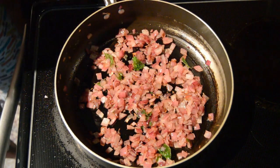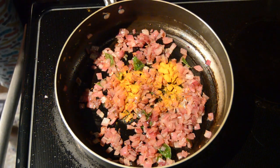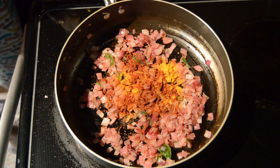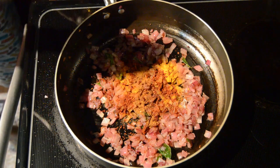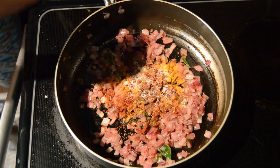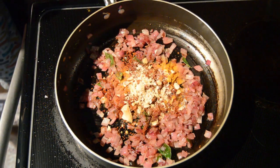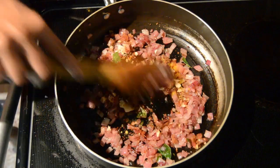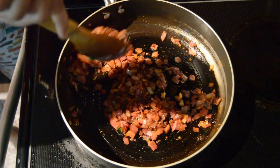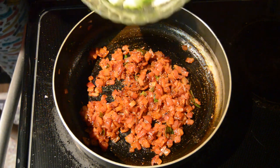Now we have to add turmeric powder, red chili powder, little garam masala, salt to taste, and jaggery powder. Mix everything well. Now we have to add the chopped ridge gourd.